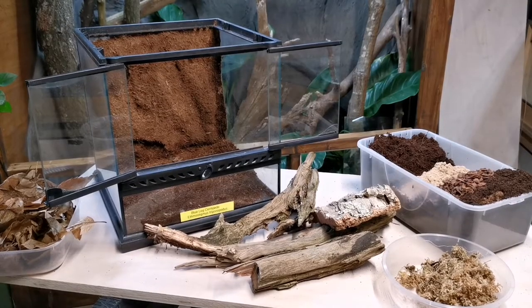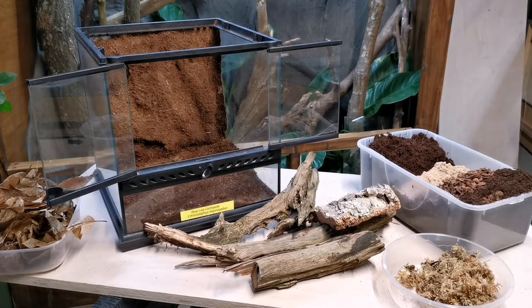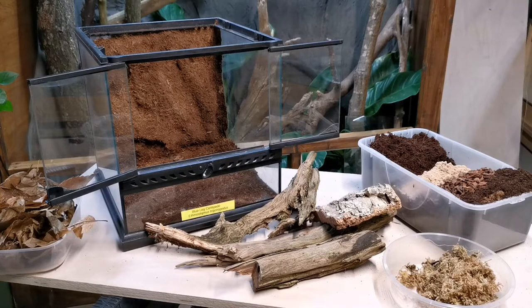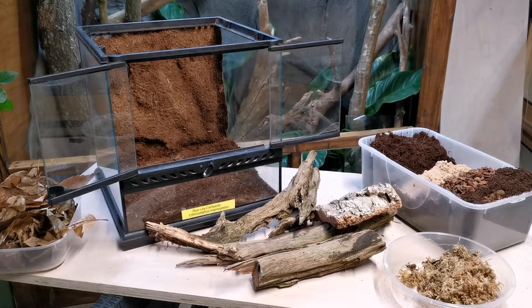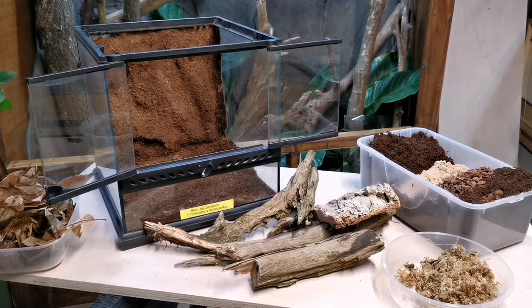Hey guys, I'm going to do another quick setup and overview of one of my invertebrates in the reptile shed. I've got loads of projects on the go — we've got Herman's tortoise Daisy coming out of hibernation soon, I'm halfway through making her a run, I've still got an enclosure behind this one that I'm finishing, and some other cool stuff in the pipeline. But this is just a quick one — my blue-leg centipede.